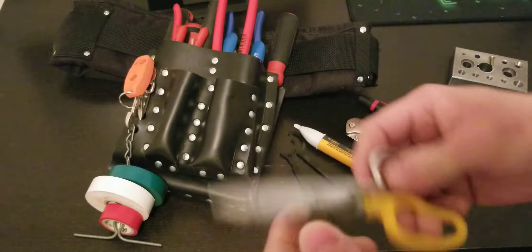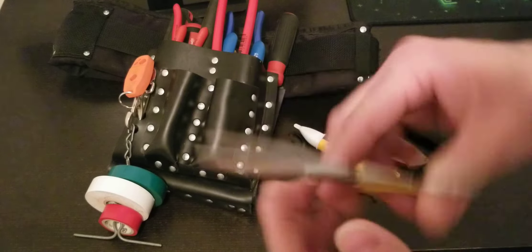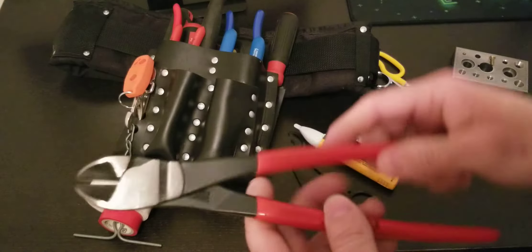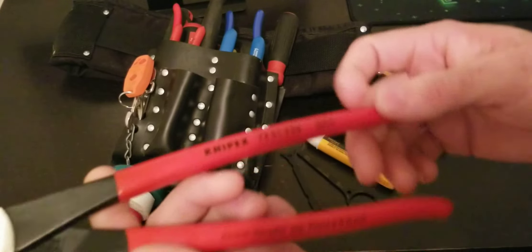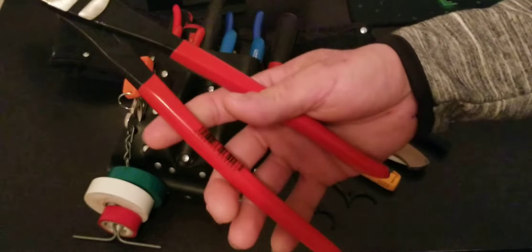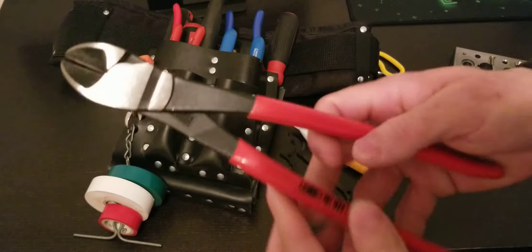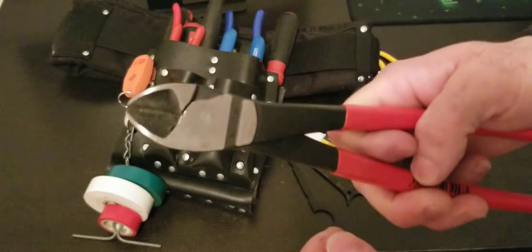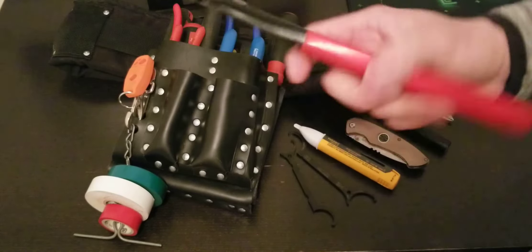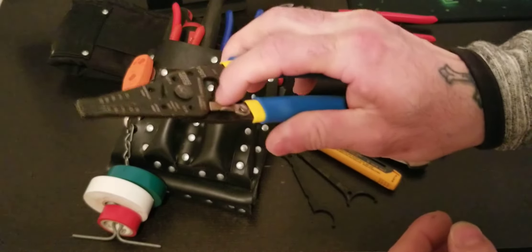Got scissors — you never know when you need them. If you're doing data cabling or Ethernet, these are more precise for cutting small gauge wire, 22 gauge and up, though 18 gauge solid can take it too. And this brand — Knipex, made in Germany — I think everyone knows them. These are the 10-inch long-reach high-leverage cutters. Really good, very sharp — you can cut through BX cable in one shot without forcing your hand at all. Cuts like butter.